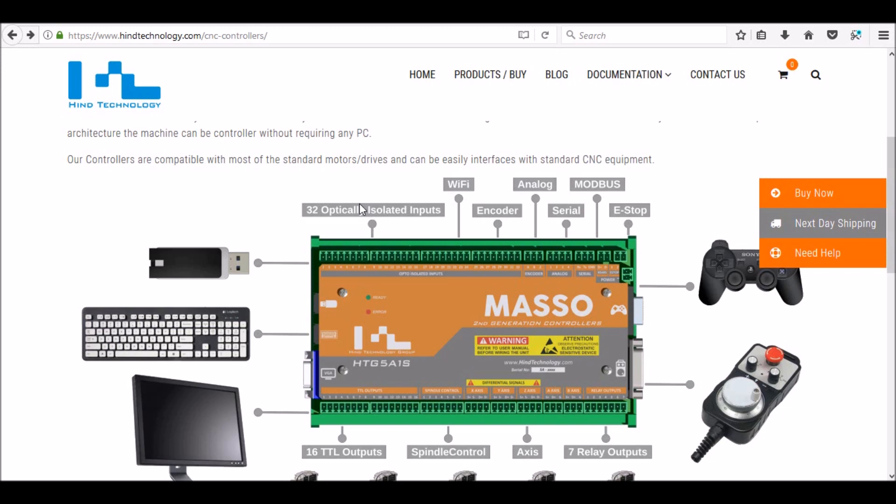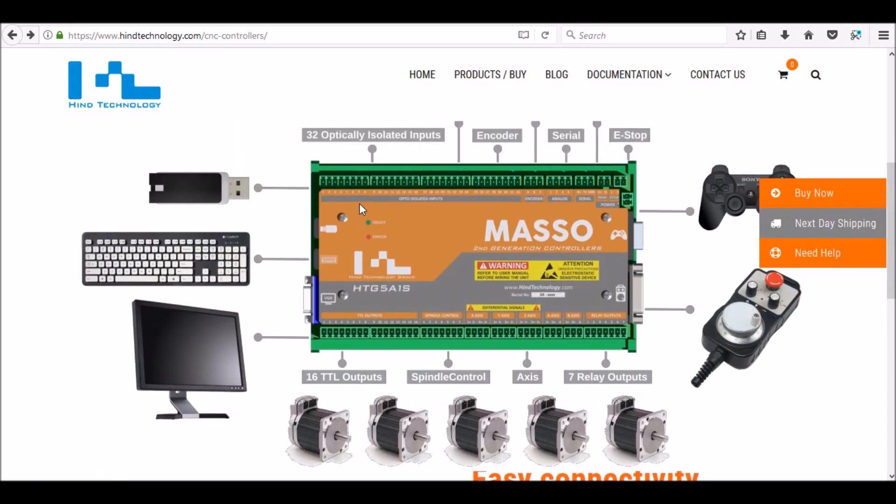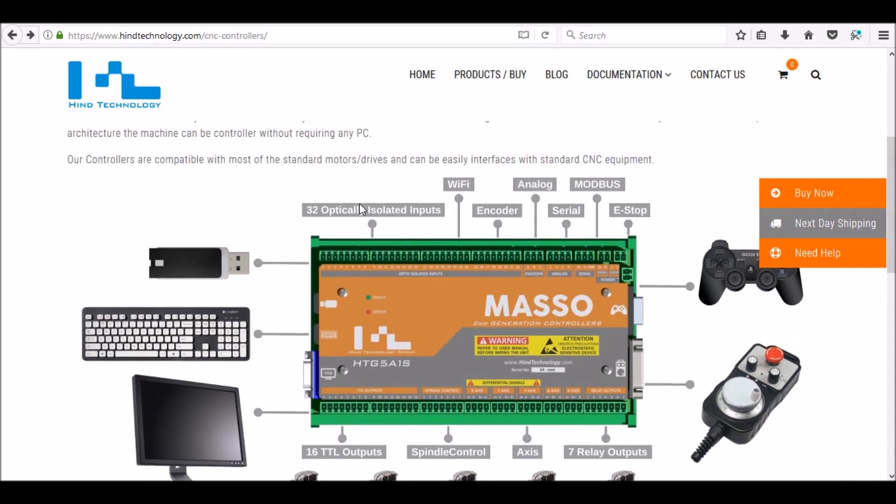One thing I really like about the Masso is the price point. If you were to add up individually all the different components that you're going to need with a PC based controller, you're going to spend well over the Masso cost. A five axis controller for a Masso is $575. You add up a PC, a breakout board, and a smooth stepper that you'll need for Mach 3 or Mach 4, and you're going to be well over that.